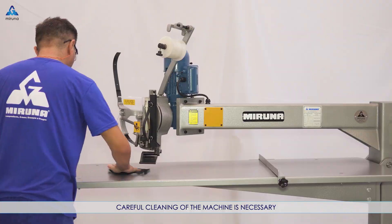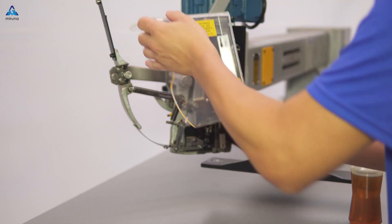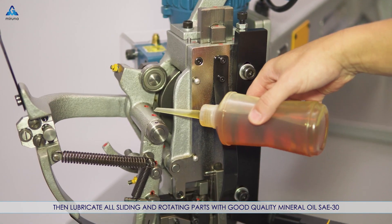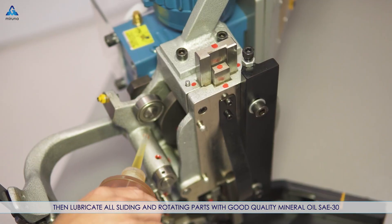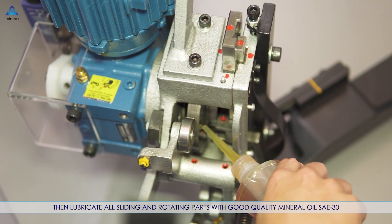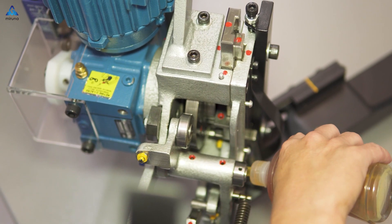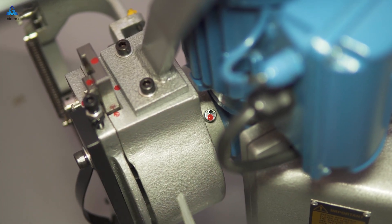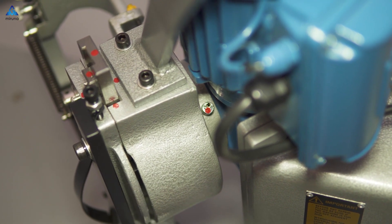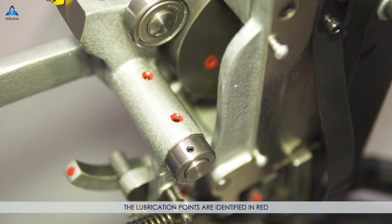Careful cleaning of the machine is necessary. Then lubricate all sliding and rotating parts with good quality mineral oil SAE-30. The lubrication points are identified in red.